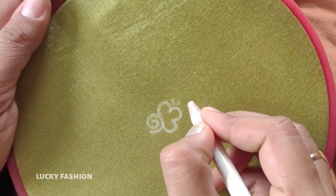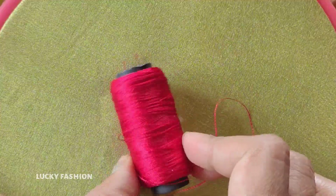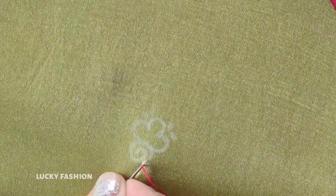We have to use a carbon base. We have to use a white paper and use a carbon base. We have to use a silk card.